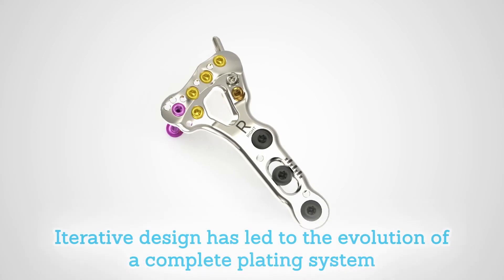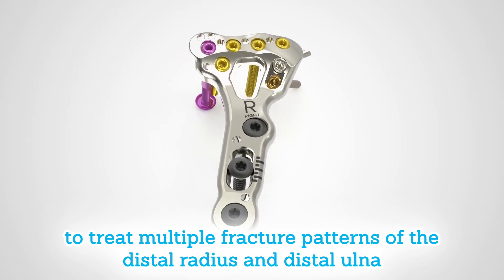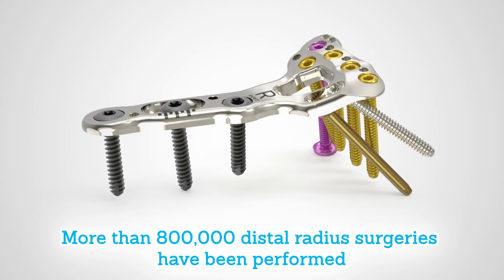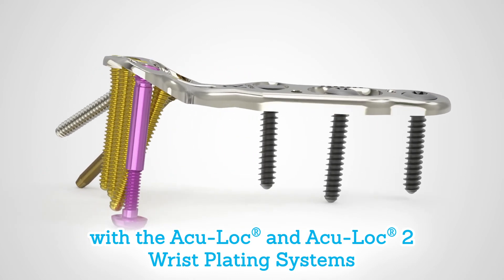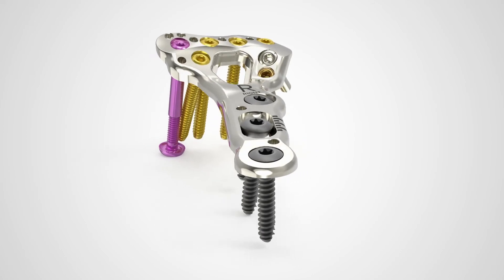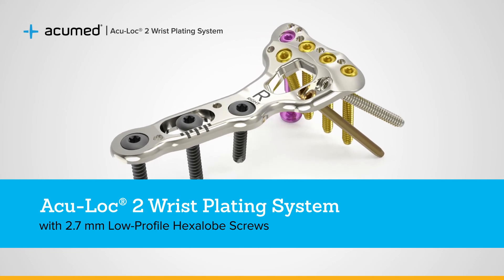Iterative design has led to the evolution of a complete plating system to treat multiple fracture patterns of the distal radius and distal ulna. More than 800,000 distal radius surgeries have been performed with the AccuLock and AccuLock 2 wrist plating systems to date. The AccuMed AccuLock 2 wrist plating system addresses a common and important indication, affirming our leadership in upper extremity fracture fixation.